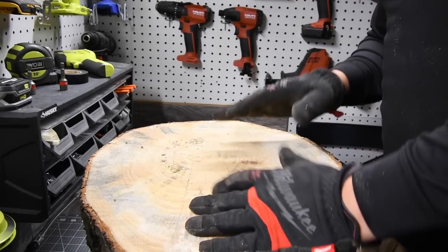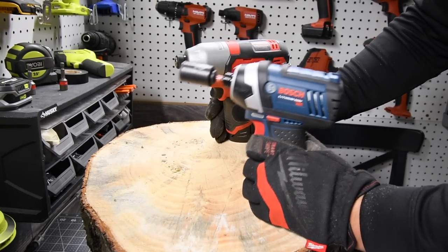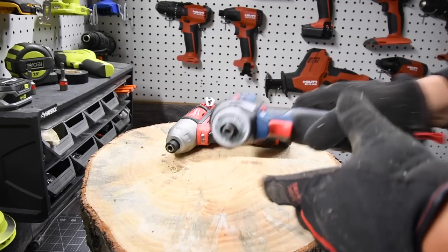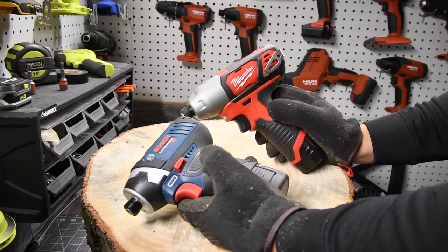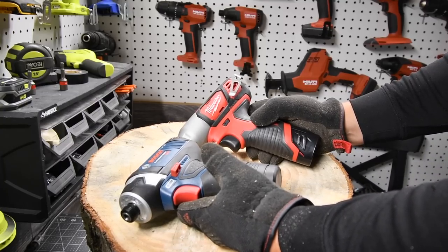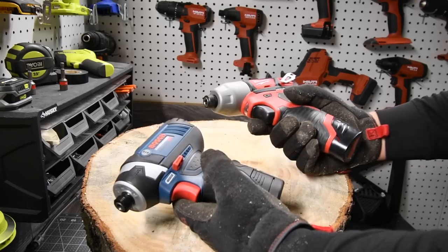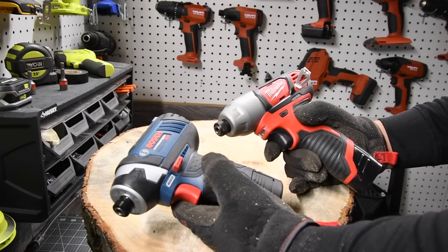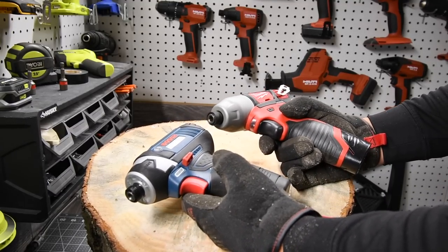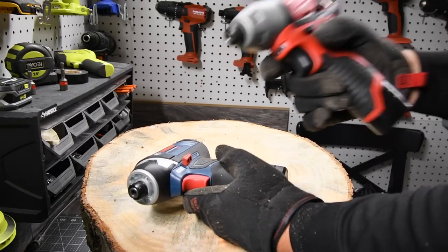We're going to be done with the test for this video. In the next video, when these two go against each other, I will have bigger batteries for the Bosch, and we're just going to do lags — 6-inch, 8-inch, and 10-inch lags to see which can drive furthest. I think the Bosch is quieter than the Milwaukee. We are going to revisit this test with bigger batteries against harder tasks, and I am going to get the Bosch brushless version to go against the Milwaukee Fuel that I have.